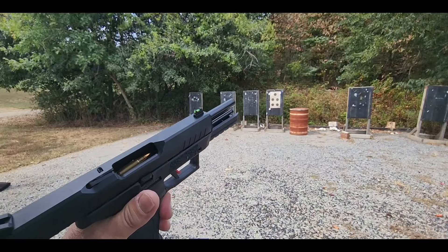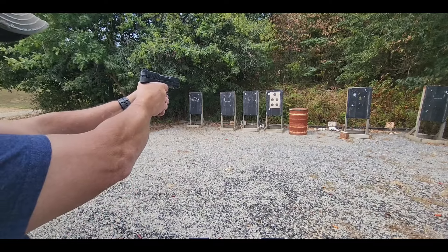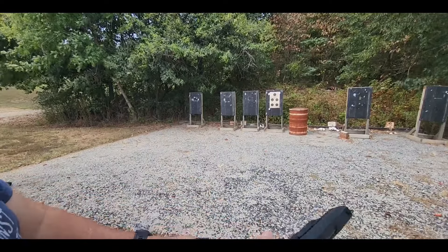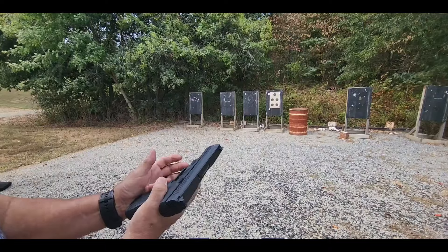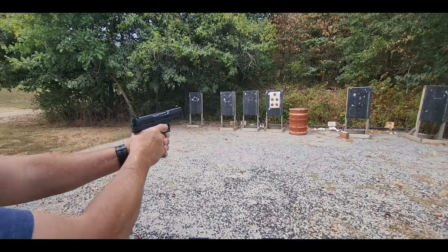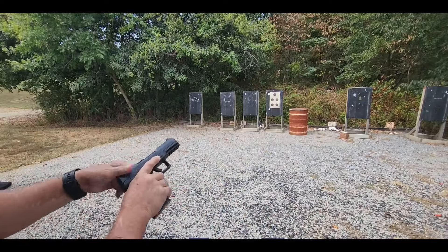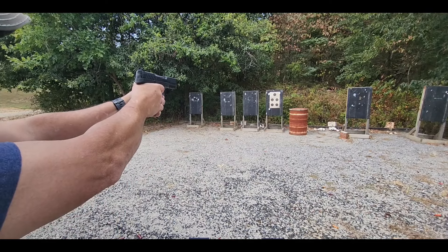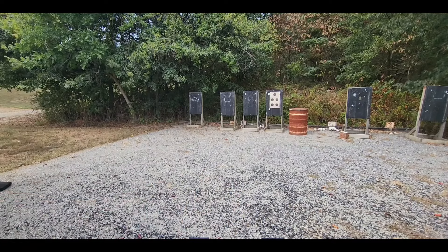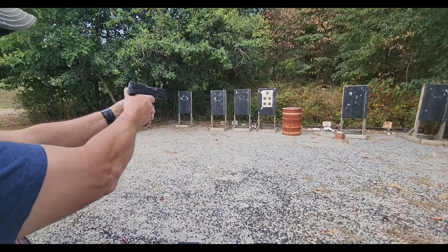We've got three rounds of the 195s — that's the 27-grain hollow points — and I'm going to go to the top left target. I don't know what kind of failure that was, but we're going to call it a fail to eject. Let's try that again with the 195s. I didn't see any ejection on that one either. 195s might not be the thing. And a failure. We'll give that a try again. This pistol's brand new, so I'm not going to discount it just yet. Three more rounds of the 195s — that last bit didn't go so well.